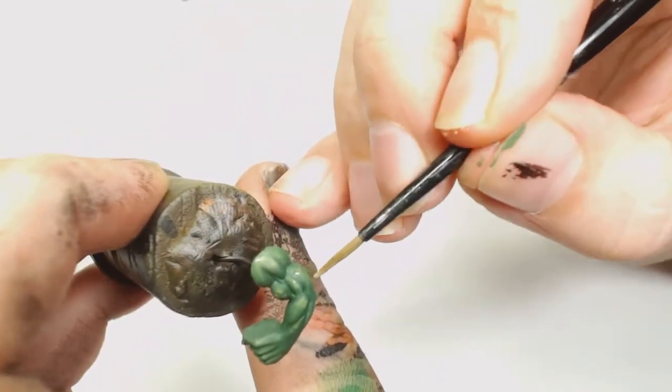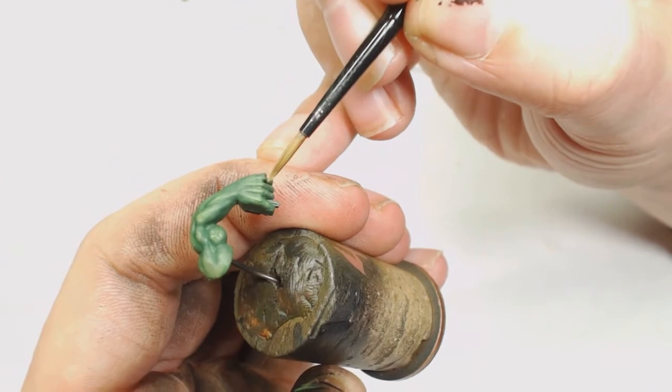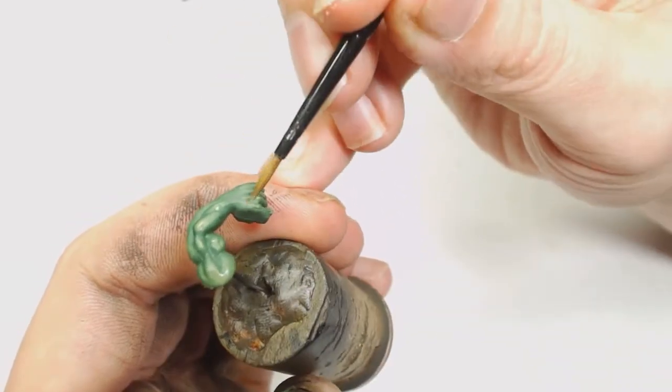Just bringing up those highlights - top of the shoulder, back of the forearm on the tricep, and on the knuckles. That's all there is to this one - it's a nice muted green. You could always add some more washes if you wanted to.